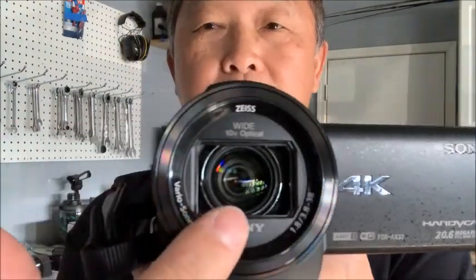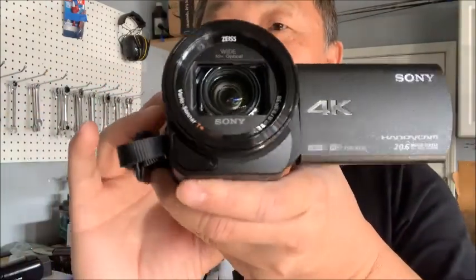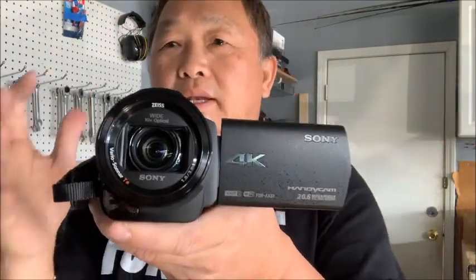If you look inside the lens, it's just like your eye — there are elements inside that move. These are the image stabilization components: they try to control the video when your hand is shaking, stabilizing the footage so your video doesn't shake when you record. It works really well.